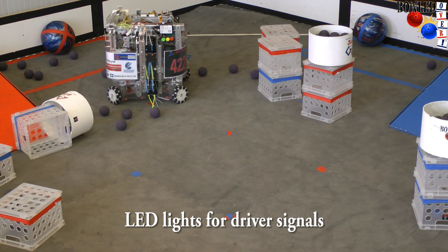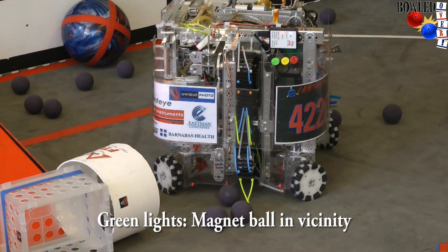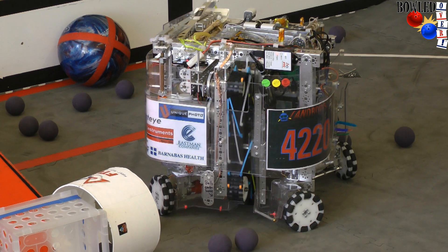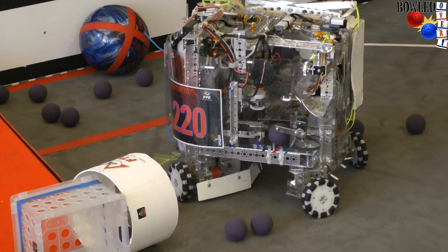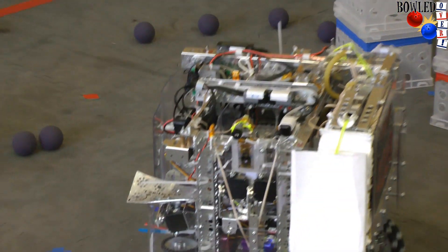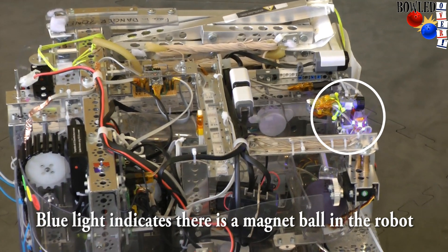We also have lights on the top — green tells us that there's a magnet ball in the vicinity, and blue tells us there's one inside. From the lights, it's telling us that this particular ball in front of us is a magnet ball, so let's pick it up and find out.